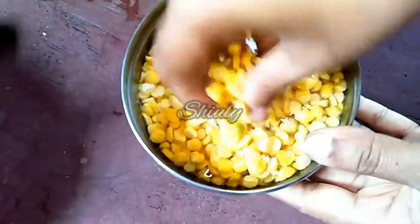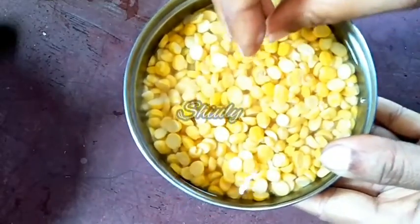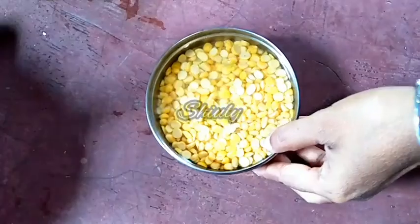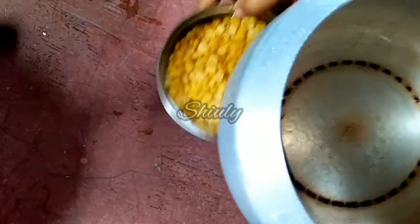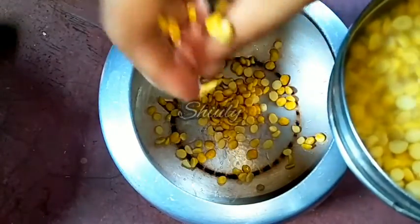For this recipe I have taken some chana dal, that means chickpea lentils, and I soaked them for 3 hours. You may soak them overnight. After 3 hours I have washed them properly, and now to boil them we need a pressure cooker. I am adding the lentils into the cooker.